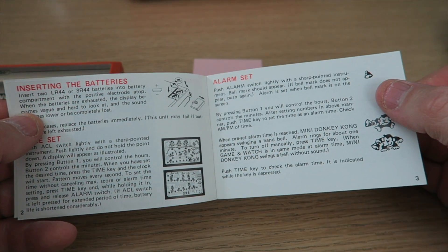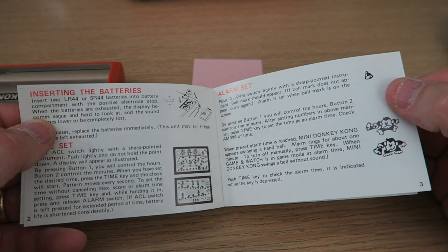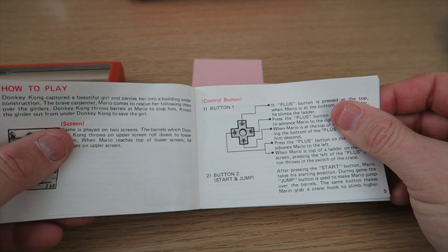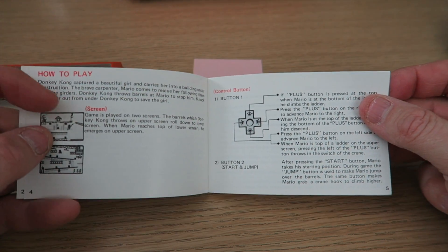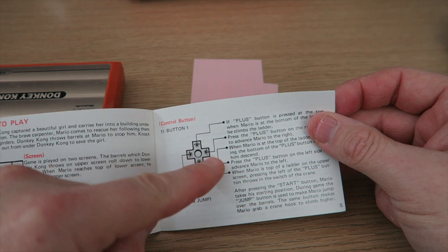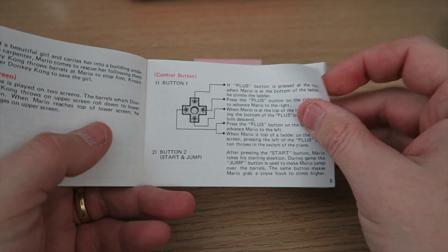Game & Watch instructions — again, pretty good condition. So you've got the contents: what the screen is, how it opens up, how to insert the batteries, set alarm — because this was a Game & Watch, so essentially you put batteries in and kept them in there forever until the thing died. I seem to remember my Game & Watch lasting well over a year. It gives you instructions on how to play the game — you're Mario, get to Donkey Kong.